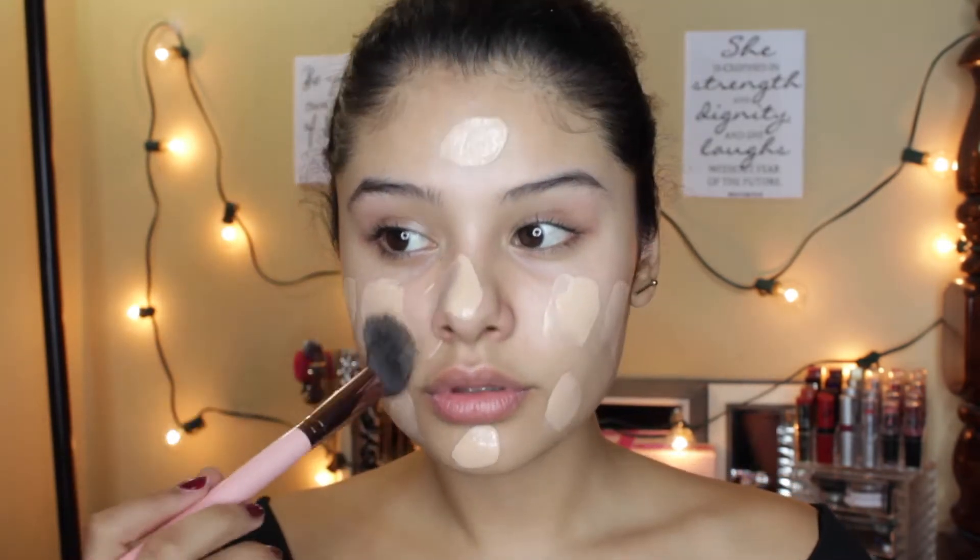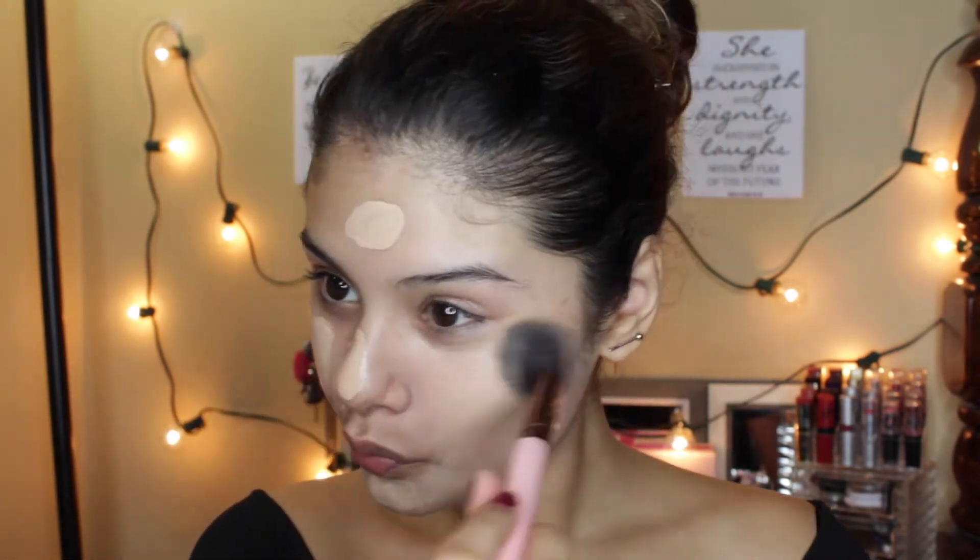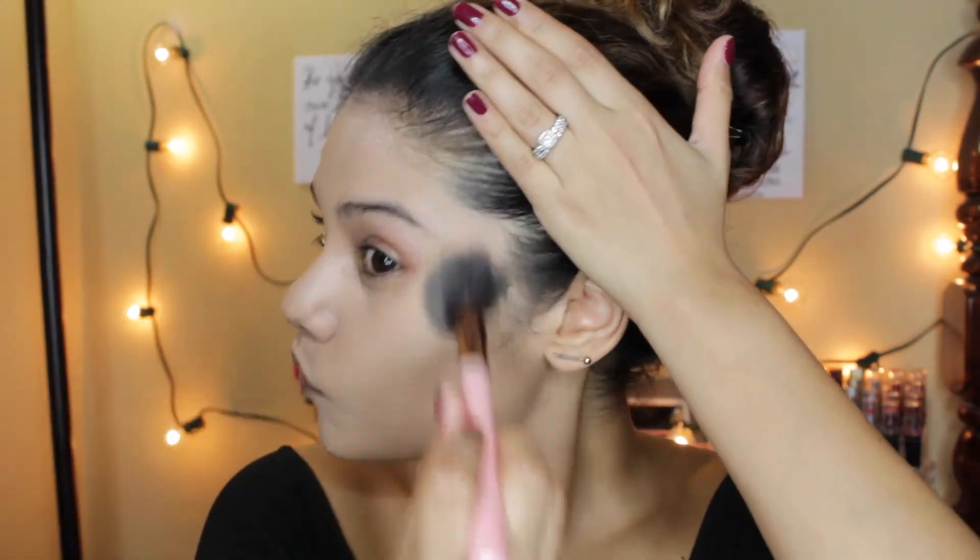So first I'm going to start off with my Smashbox Photo Finish Primer and I'm going to dab that all over my face and just blend it in, because this will help my makeup last longer. Then I'm going to go in with my True Match foundation and dab that all over as well, and with my foundation brush — I'm using my Lexi 504 Large Angled Brush — I'm going to blend that in all over. Make sure to blend that into your hairline well.